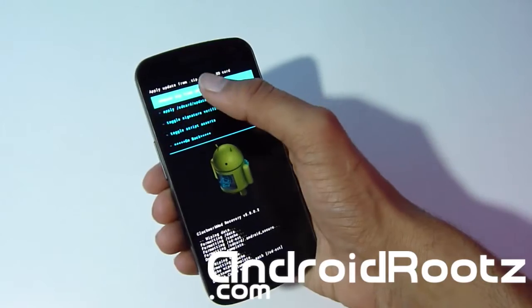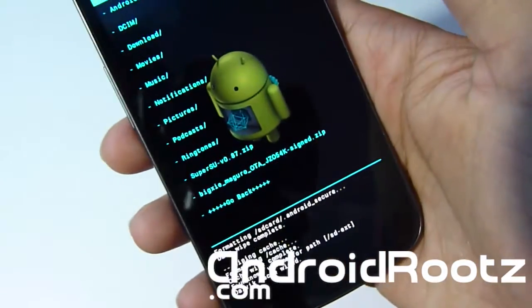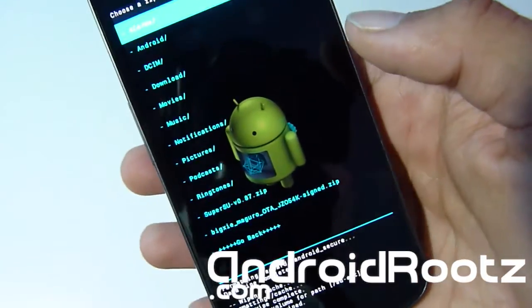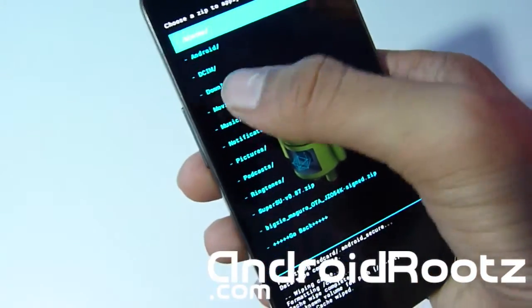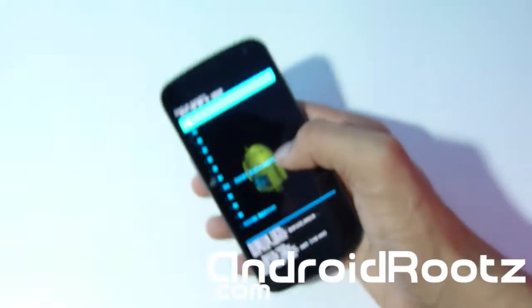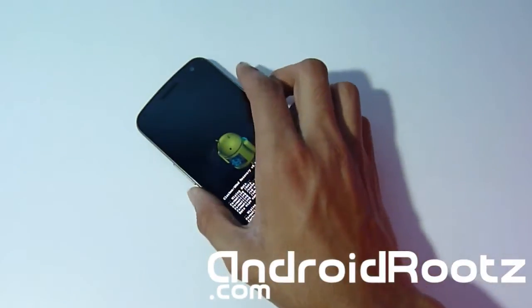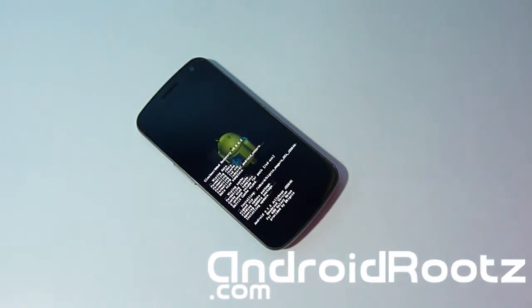Now go to 'Install from SD Card', choose from SD card, and find the bixi zip file. Yours might be in a folder if you transferred it there; if you downloaded directly to your phone, check your Downloads folder. Select that zip file and select yes to install it. This is going to install 100% stock 4.1.2 and it's already rooted, so you don't have to worry about rooting.